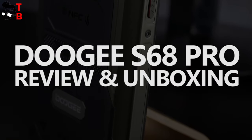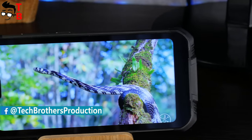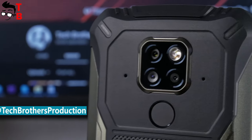Hey, what's up! This is the first video about the Doogee S68 Pro. It will be an unboxing and first review. Later, we will post three more videos with performance test, battery test, and camera test of this phone on our channel – Tech Brothers.